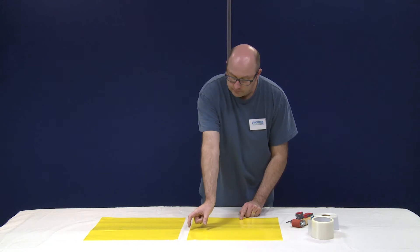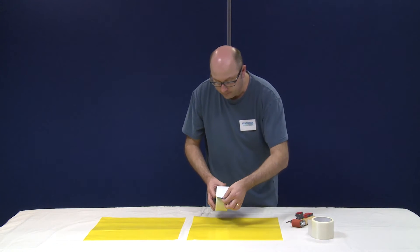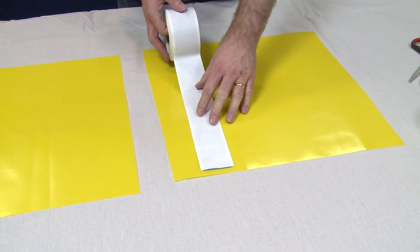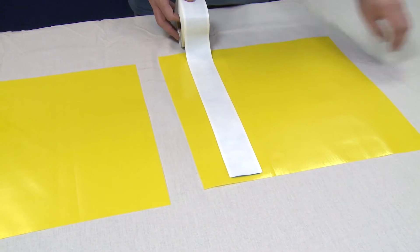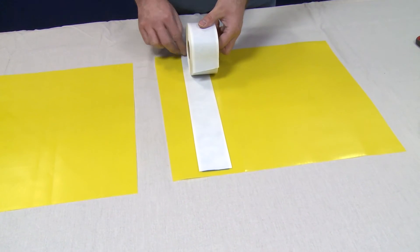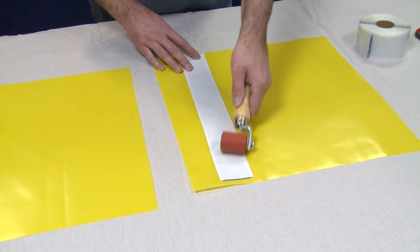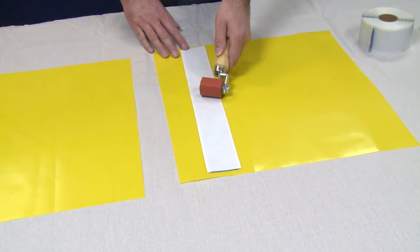Approximately 50mm from the edge of the membrane, apply the double-sided jointing tape to the Visqueen HPDPM like this. Using the roller, press it down over the tape to ensure that the tape is fully bonded to the membrane.